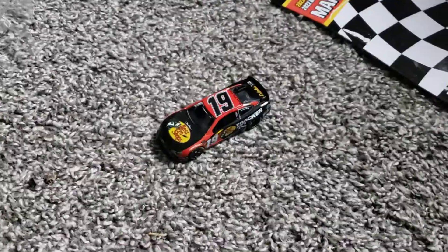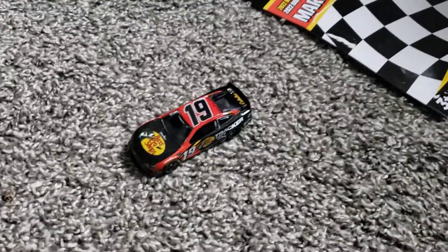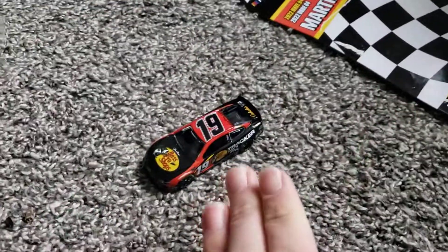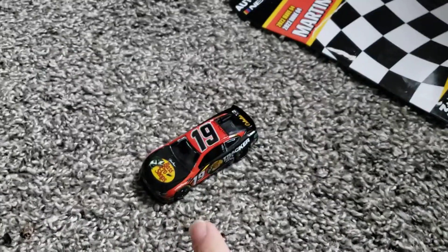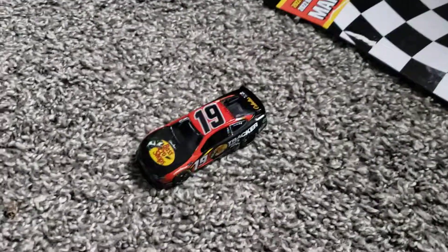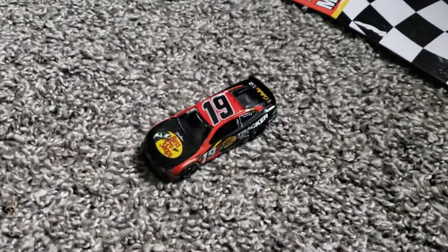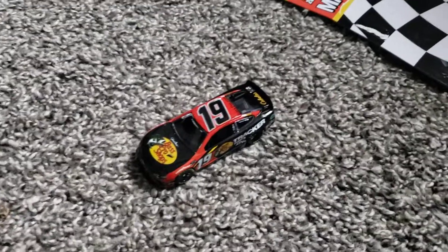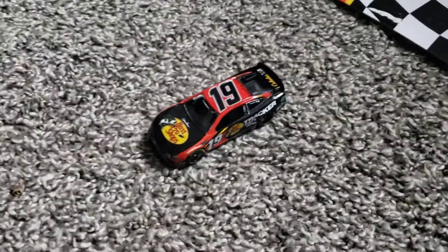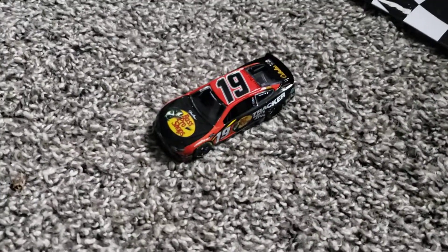Truex had a win in 2022 surprisingly, and missed the playoffs entirely — he only missed by like a couple points to Ryan Blaney. But anyway, I'm not gonna talk about the mold, I'm gonna talk about the die cast itself. The die cast is solid — I'll give it a solid 8 out of 10. Not rating it with the PTC mold, just the die cast itself.